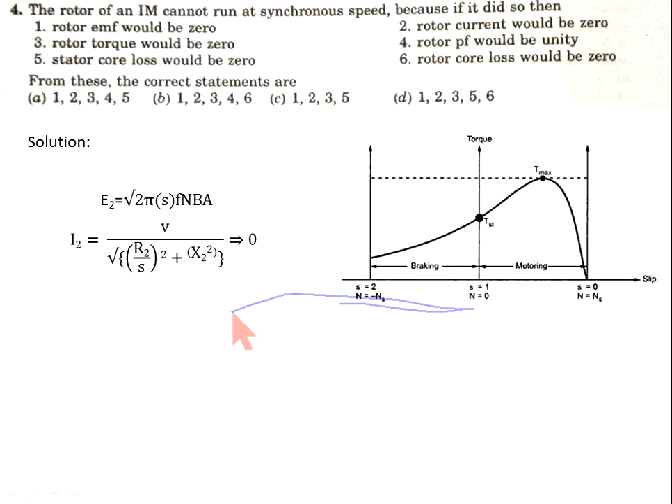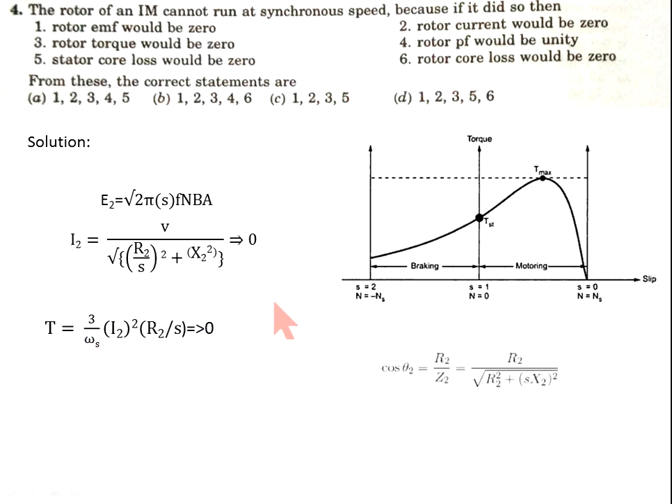If slip is 0, then R2/s becomes infinite, so due to this I2 (rotor current) will become 0. When I2 is 0, torque will also be 0. For rotor power factor: when slip is 0, R2/(R2) equals unity, so cos θ₂ is unity — power factor is unity. So statement 4 is also correct.